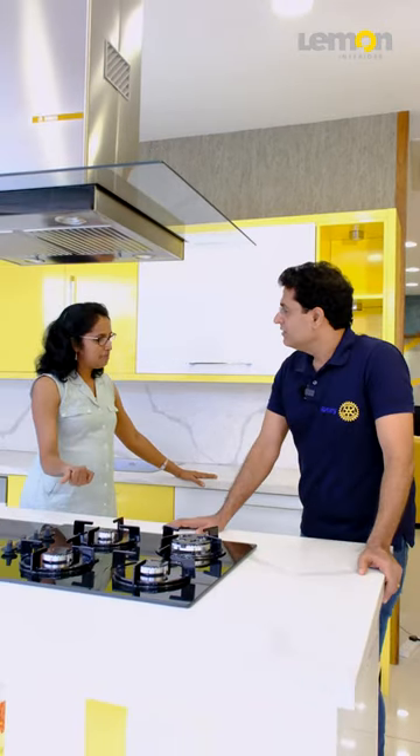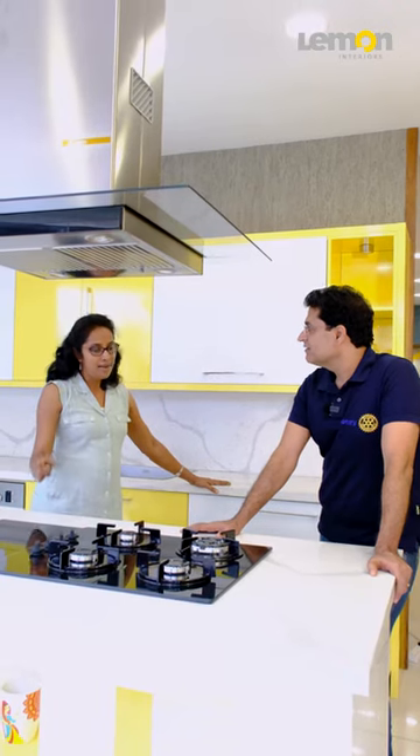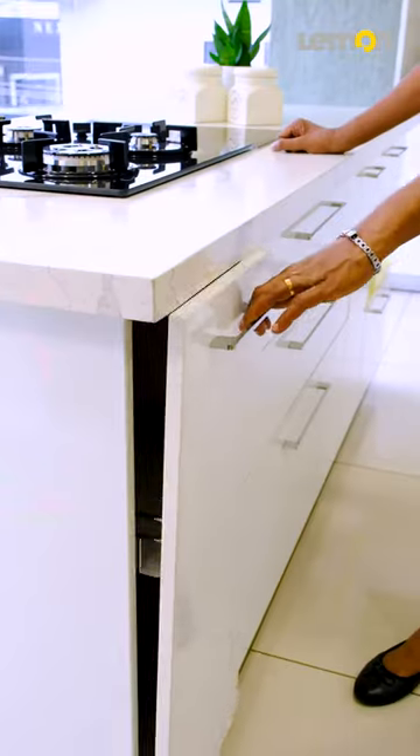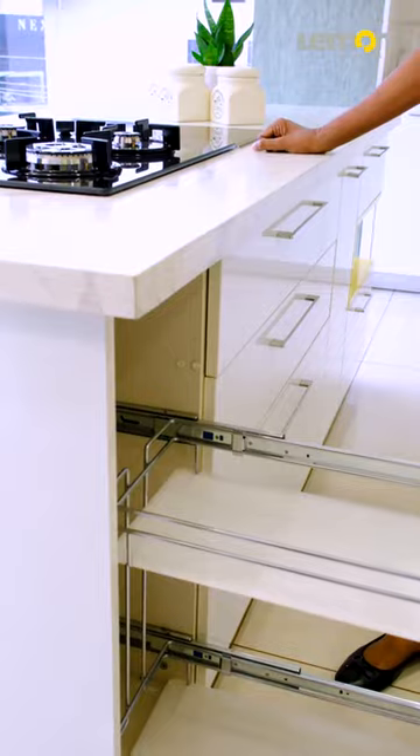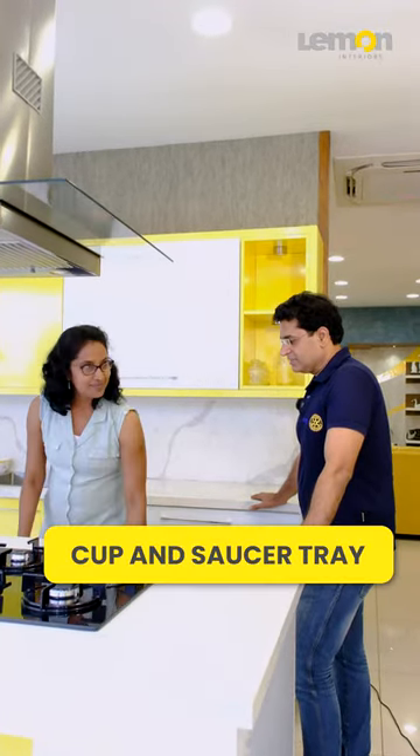In this same space, there are limitations. This is what we avoid. In parallel, we have our cutlery tray, our thali, and cup and saucer tray.